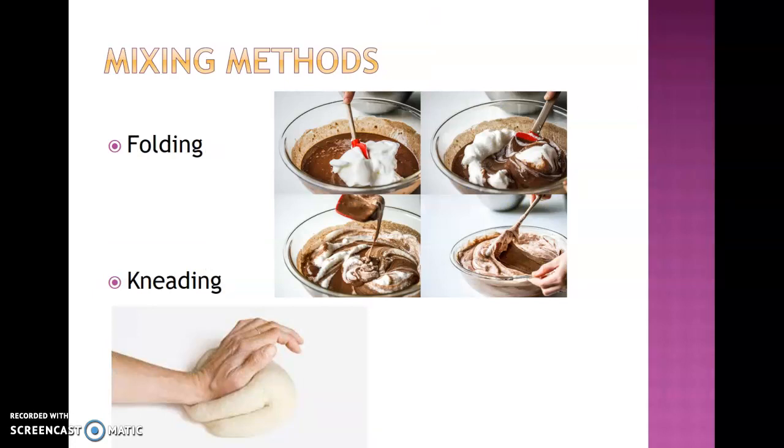Then we have folding. This is probably the worst thing for a chef to have to do in the baking world. This is where you are taking whipped egg whites that you've taken your time to get a really nice air-incorporated stiff peak. Now you are folding it in gently with a spatula, just folding the product over top of each other — not stirring and deflating it, but continuously folding to get it nicely incorporated. Things like mousses and Bavarian creams really rely on this folding method.